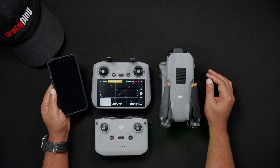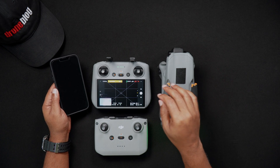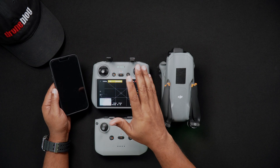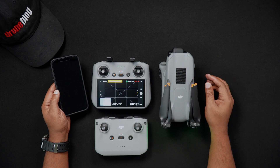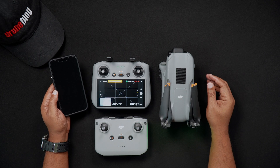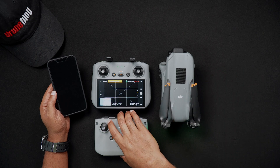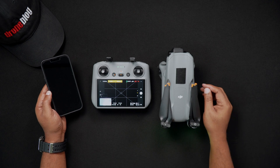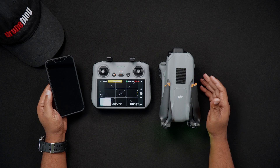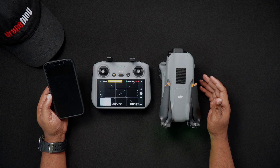Now, here's something to note. If you're using an RC2, you can't use the quick transfer feature to export photos or videos to the remote controller. The RC2 doesn't have editing functions, so transferring content is not currently supported. Editing needs to be done on an Android or iOS smart device running DJI Fly.